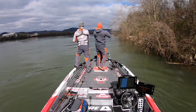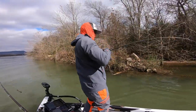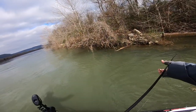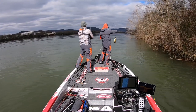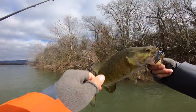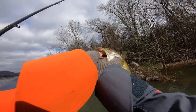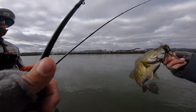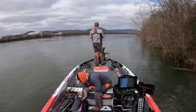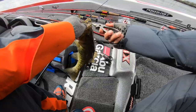Smaller smallmouth on this one. I wasn't sure if he was bigger but he hit right where he was supposed to. It hit the bottom too. Look how good I hooked him - hook point all the way out. I can barely turn the jig. He wasn't coming off, there's no way.